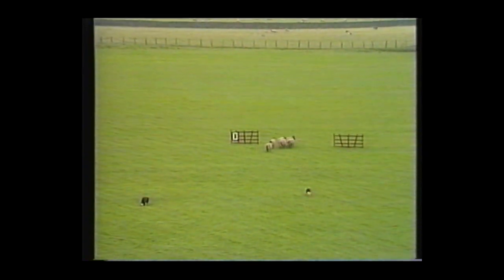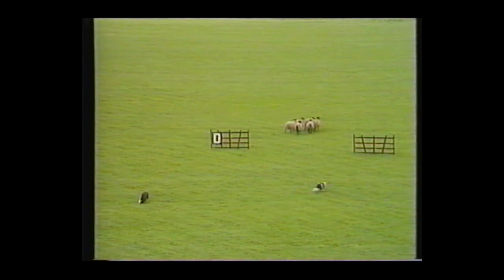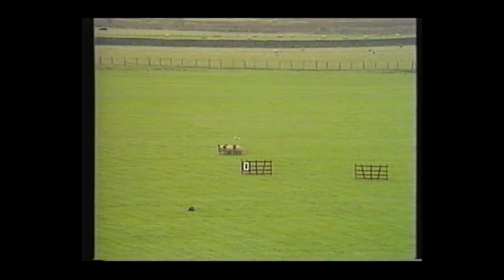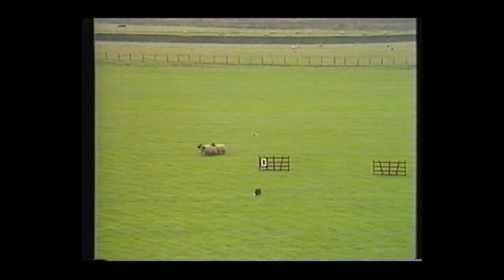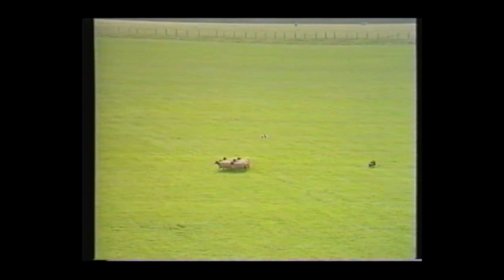Good togetherness now, both dogs moving up nicely, putting them right through the centre of that drive. We want some action from Bob — and he's got it. Roy's waiting for him to turn them round. Bob should be moving up a little more. Bob's keen — he's a youngster, he likes to get on with it.